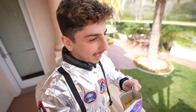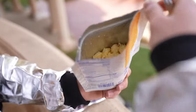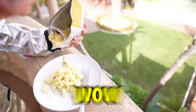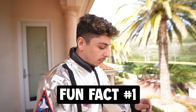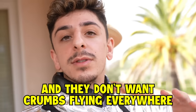Alright guys, the scrambled eggs are ready, and when I tell you it smells delicious, I'm not lying. Here we go — I think I put a little bit too much water, but wow, that looks delicious. Looks like you're at Denny's. Actually, it looks more home-cooked than anything. Fun fact: they actually designed these foods to be crumb-free, because when you're in space there's no gravity and they don't want crumbs flying everywhere.